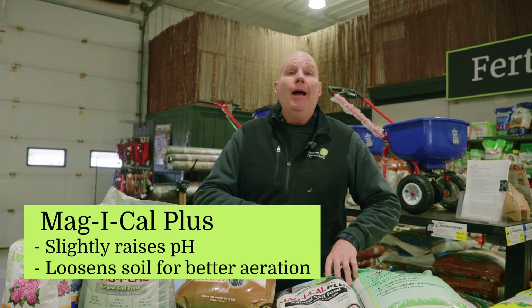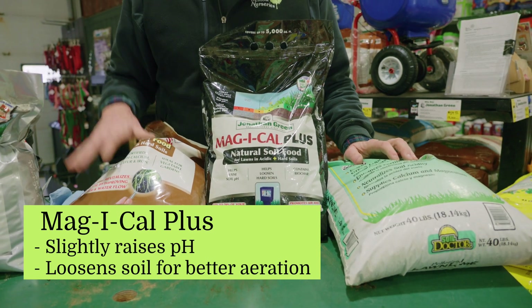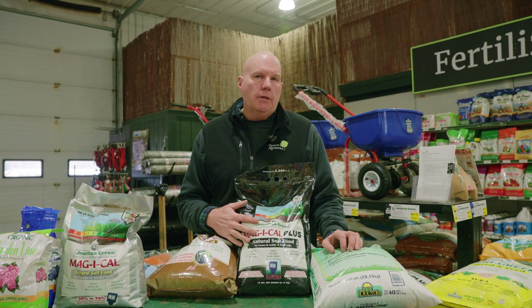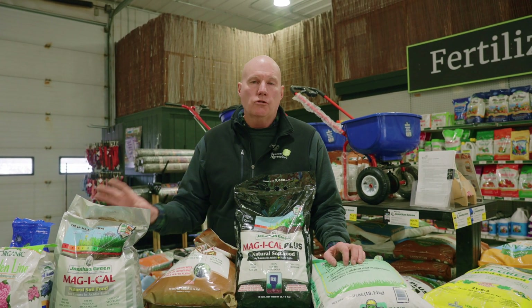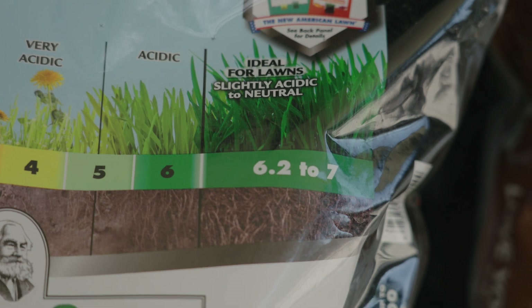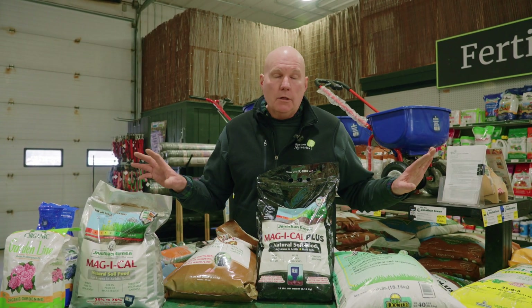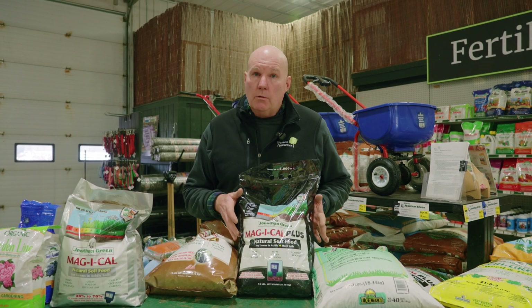Love Your Soil is something you can use in combination with the Magical to add lime and improve soil health through the opening-up process. Jonathan Green has actually combined the two together in this black bag — it's called Magical Plus, which has roughly half of each product. Going back to the pH: if your pH is at 4 or 5, use the Magical straight so you get that higher concentration of lime working. Once the lawn is adjusted — like that soil sample that was at 7 — Magical Plus is probably the easiest way to go, combining both benefits in one application.